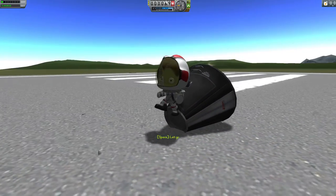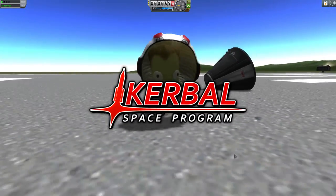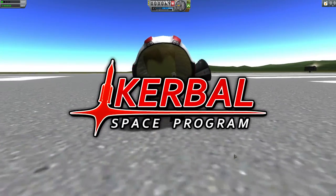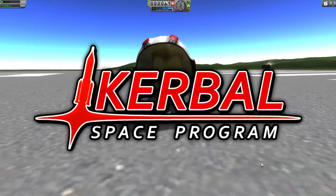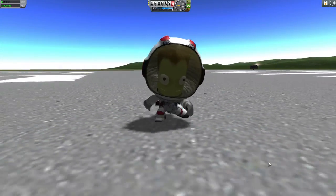Ladies and gentlemen, welcome back to the Kerbal Space Program. This is a follow-up video to the testing a bike video that I made, and the concept behind that one was: